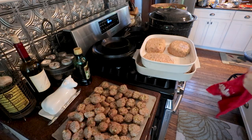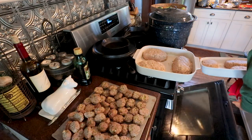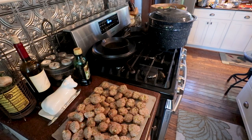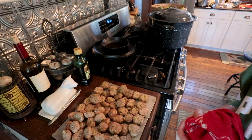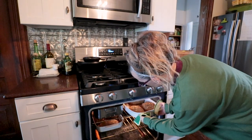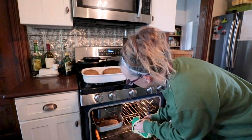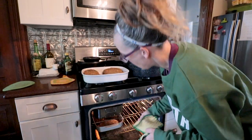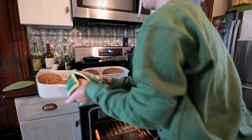I got six little meatloaves made up. I'm going to put these in the oven at 350 for 40 minutes. I still have probably enough to make about two more larger-size meatloaves. All the turkey meatloaves should be done, so we're just going to take these out — they smell amazing and look great. I went ahead and made the other two and threw them in after all.